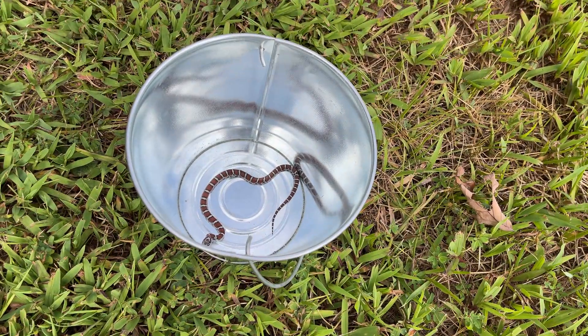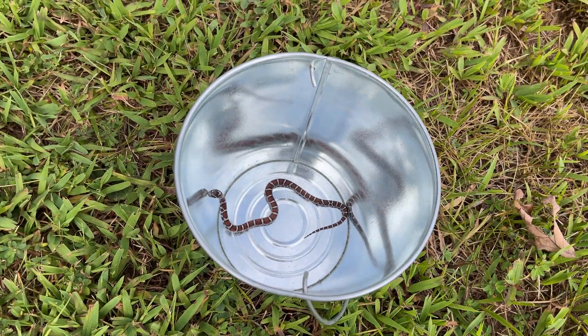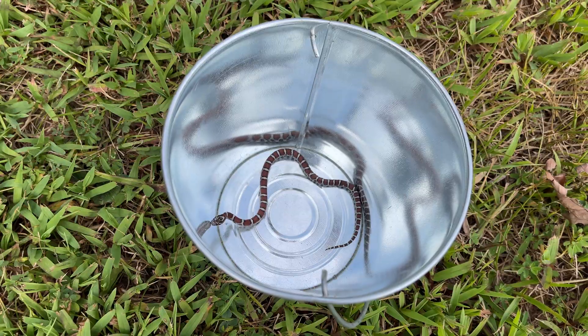This snake — the baby is harmless, but even the adults are harmless. They might bite you, but they're not venomous.